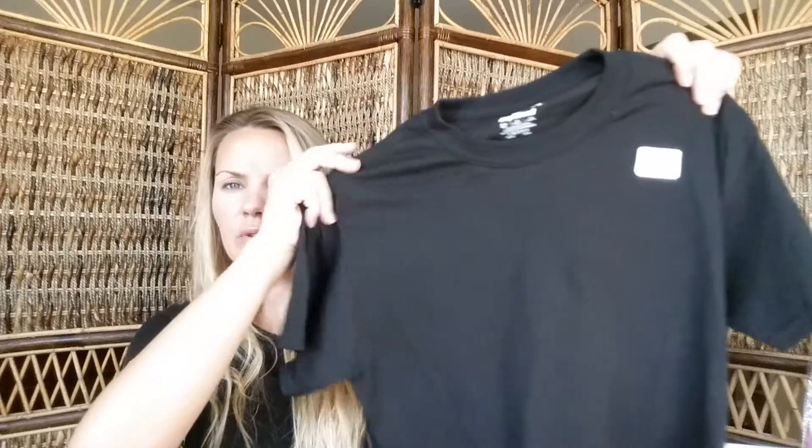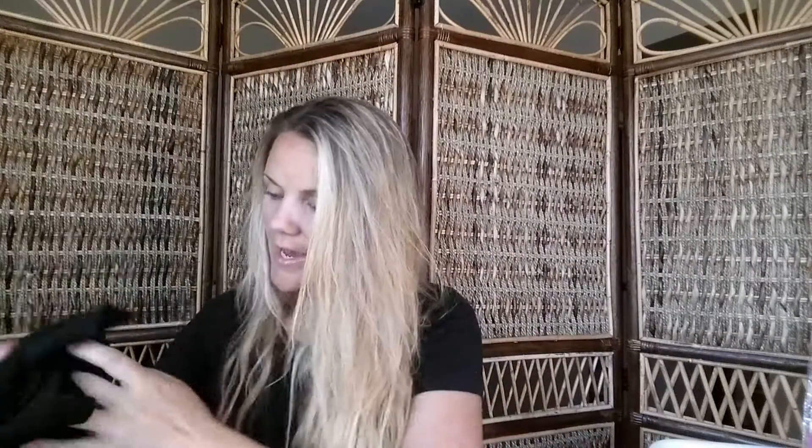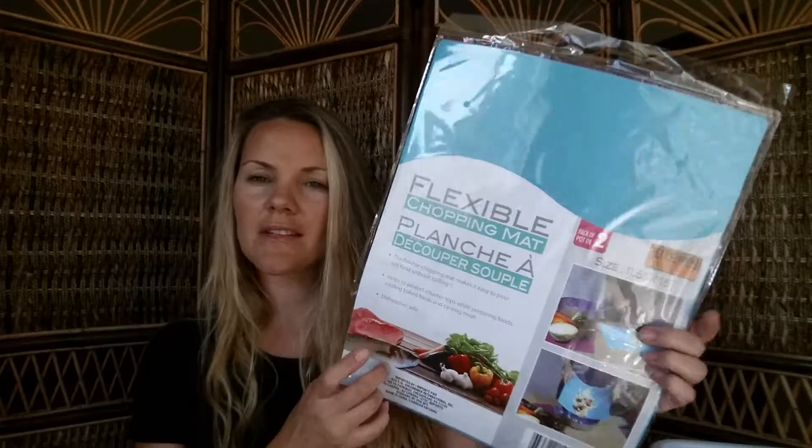I saw these Gildan shirts — I'm not sure if your stores have been getting them but mine has been getting a lot of tees. I got a white one for my son who was doing tie-dye, and two men's smalls for my two older boys. These are a great buy; every now and then there might be a stitching issue or a hole, so keep an eye out, but these ones were perfect.